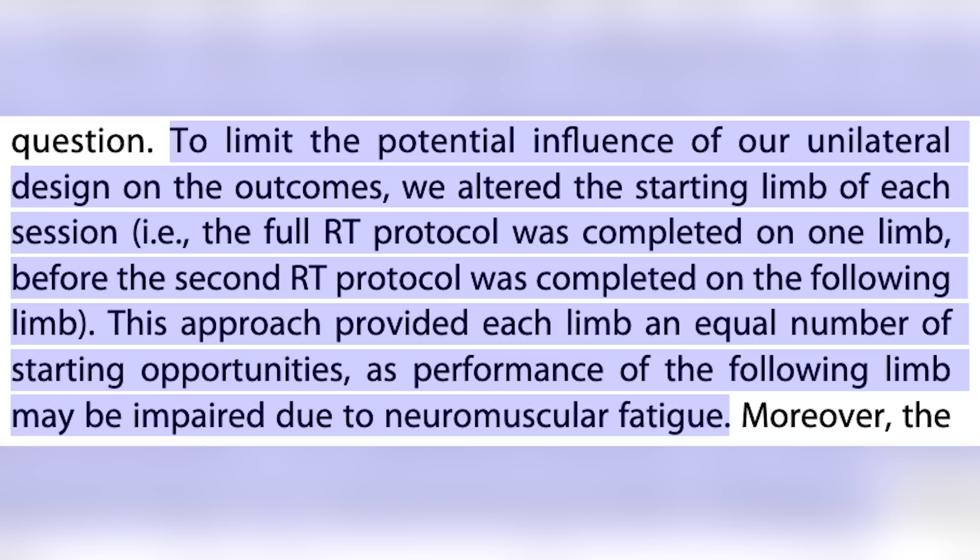Eight weeks is long enough to see differences between protocols. They used a within-subject design where each subject acts as their own control. Rather than a crossover design — which has the problem of adaptations from the first protocol that you can't fully wash out — they compared one limb to another: single leg leg press and single leg leg extension, one leg going to failure, one leg stopping one to two reps shy.